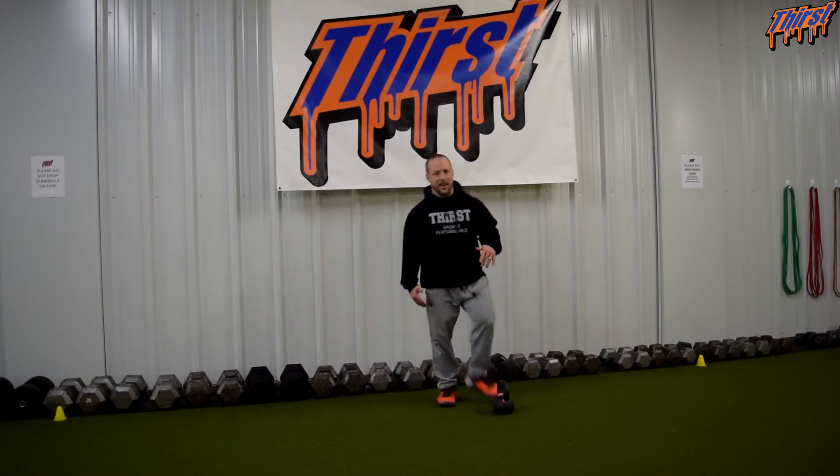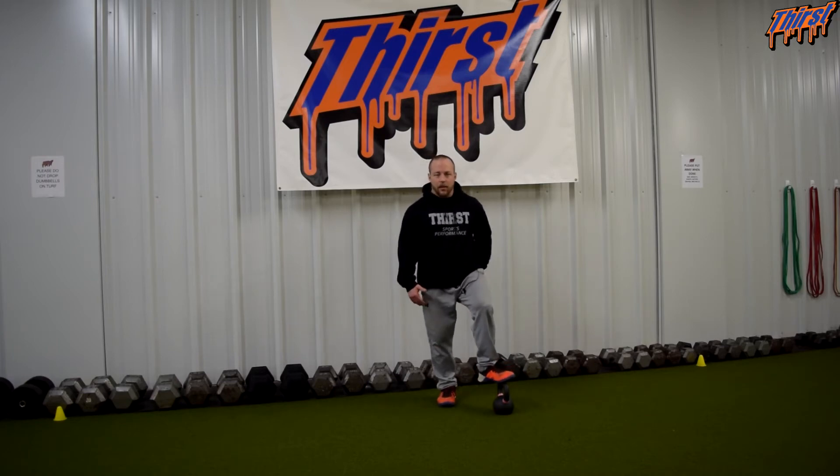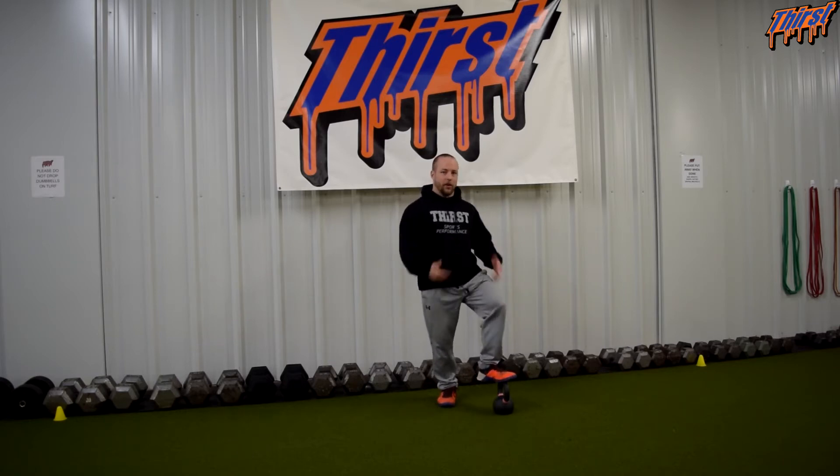Once athletes get up to pretty much this 18 pound kettlebell, we move them on to a different progression. So think of this as step one. If you've got somebody that has no idea how to hinge, this might be your golden ticket to help them get that click and then you're good to go.